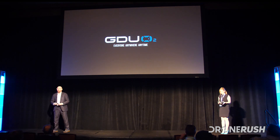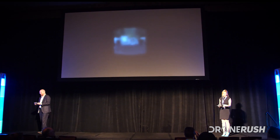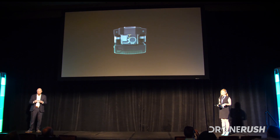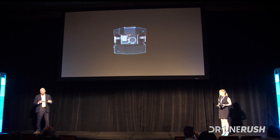Welcome to the GDU-02. This is the new drone that we are launching here today, and it is designed for everyone — combining extreme portability, smart features, and the best price point in the market to be the go-to option for the everyday drone. Truly, everyone, everywhere, anytime.